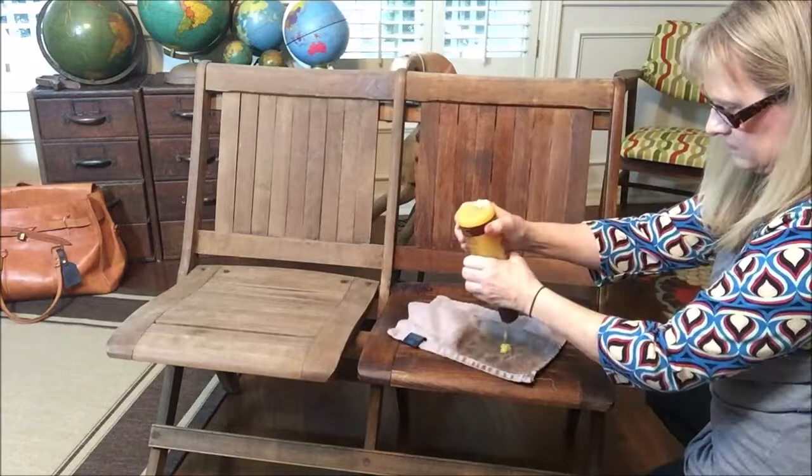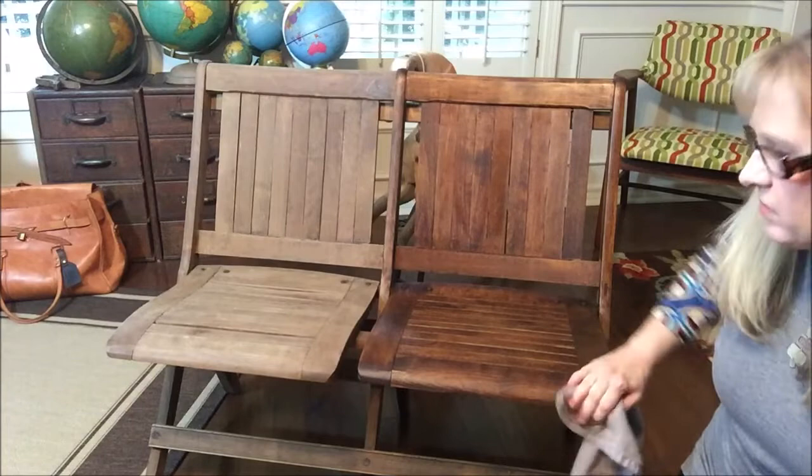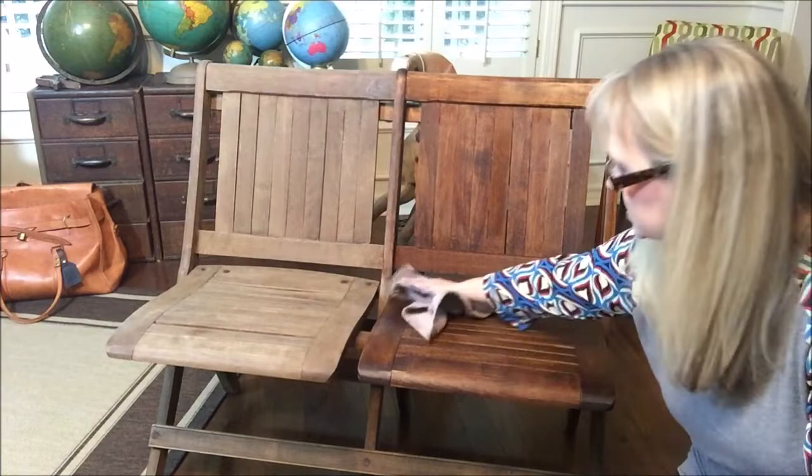It's not going to dry up and fade. The only reason this faded was because I had it outside on the porch — the wax does evaporate out. But inside, this treatment will last more than a year.